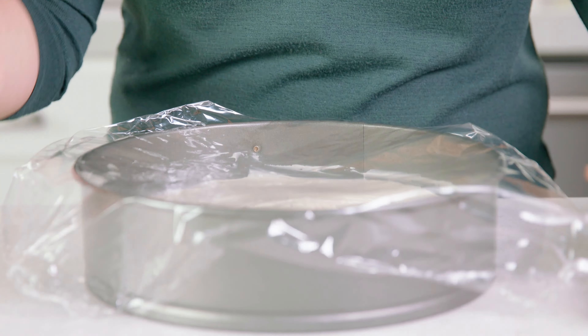Cover that up and pop it into the fridge, where it's going to firm up and bond with the crust. A minimum of 4 hours is what I recommend, and overnight is even better. Once it has set, eat it plain as it is, or top it with whatever you like and you are ready to eat.